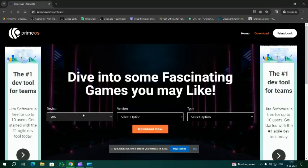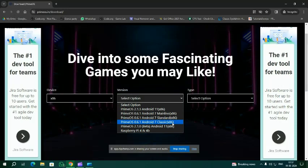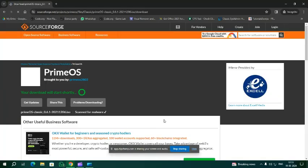Choose the device as PC, so select the Android x86 option. For the version, select the main version. If you have an old PC, choose Android 7 Classic x86. Then select the type as ISO and click on Download.